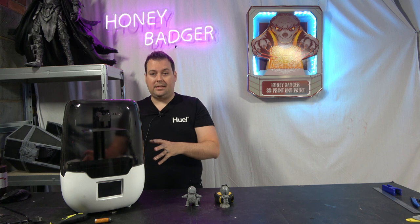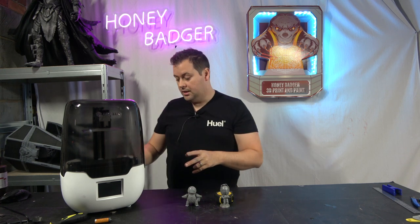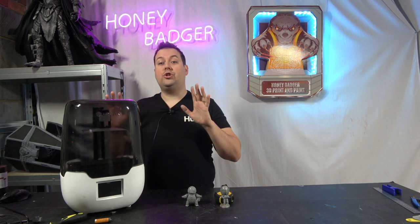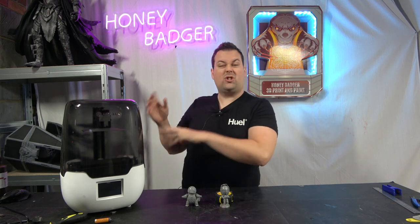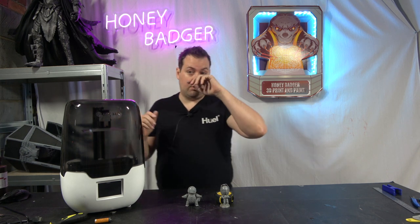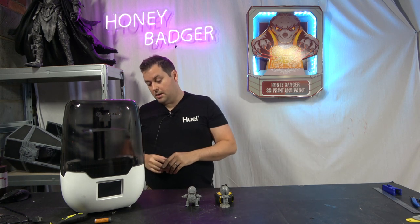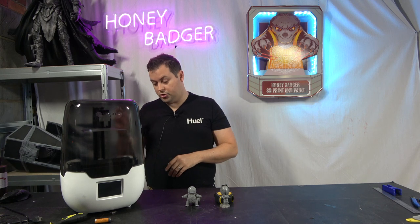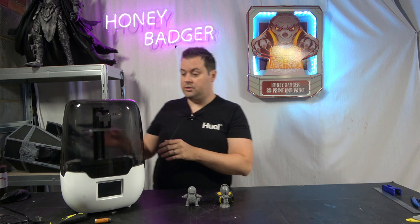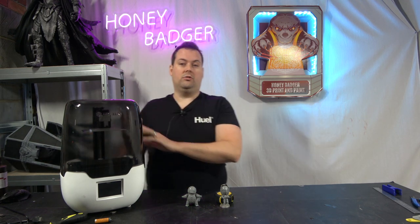The build volume is 128 by 81 by 150mm — slightly different from a couple of others, but it's still not huge. It's comparable to the Photon, the Sonic Mini, or the Proxima 6-inch that we reviewed — very comparable build volume. It's a 2K monochrome screen with anti-aliasing, a parallel light source, linear rails, and it also looks like an egg.